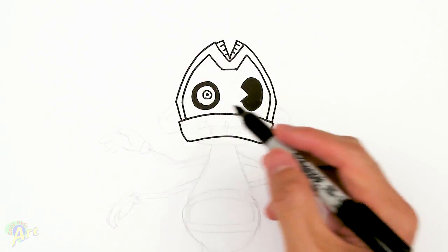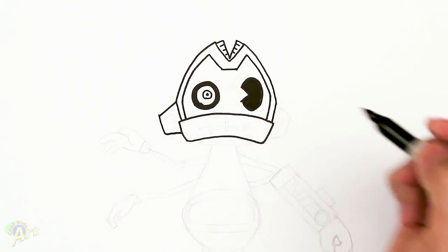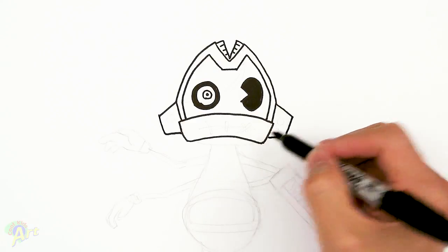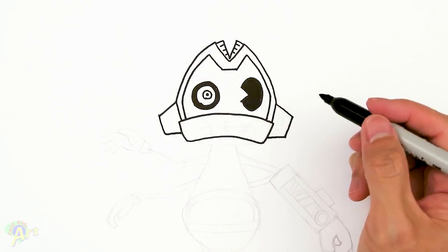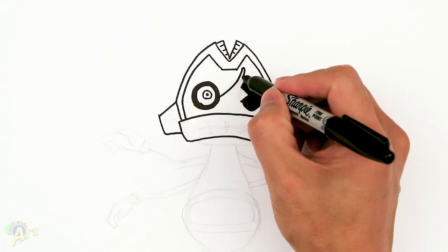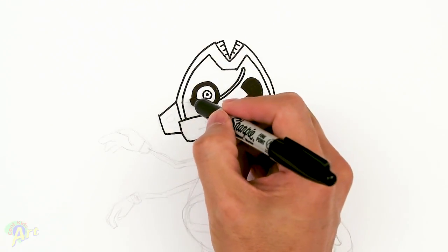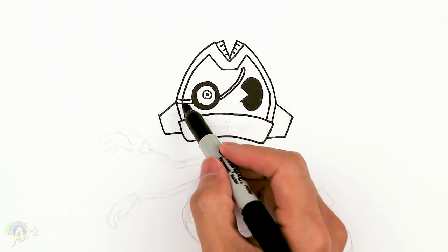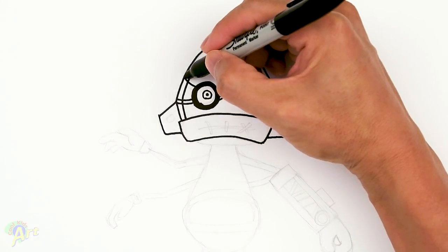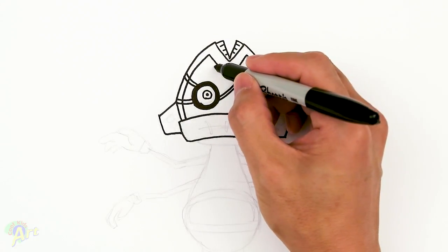Alright, so from here, let's finish up the side here. Just come out. It's very simple — come down and just come back into the mouth. And now let's add in some more details. He's got a bunch of little kind of like ropes around him, or strings. So we're just going to curve this one in, and then we're going to draw one here going out. So you're going to have to erase that line if you're drawing with pencil. I can't do it with a Sharpie, so I'm just going to curve it out — just give it some thickness. And on the top here as well.